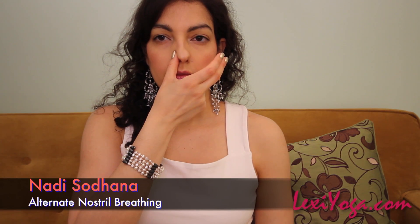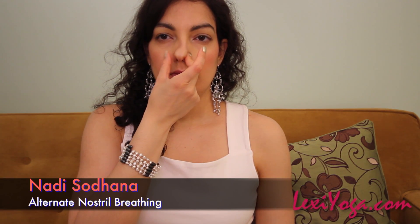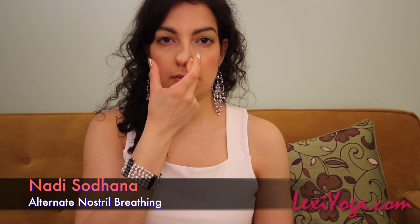Nadi Sodhana, a breathing yogi technique known as alternate nostril breathing, is known to decrease your resting heart rate in just six weeks.